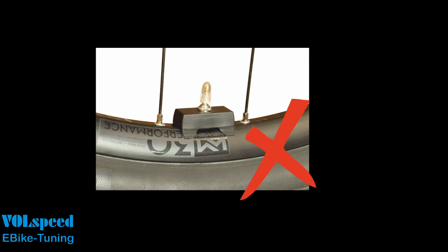Please note that the tuning is not suitable for bikes with a rim magnet. It can be identified as a rectangular block on the valve of the rear wheel.